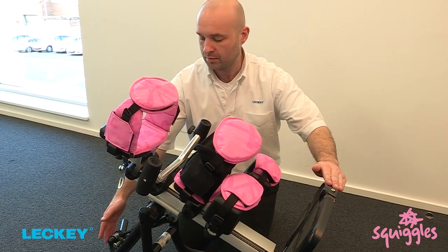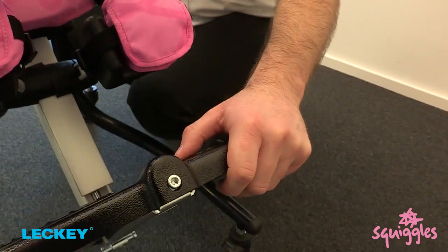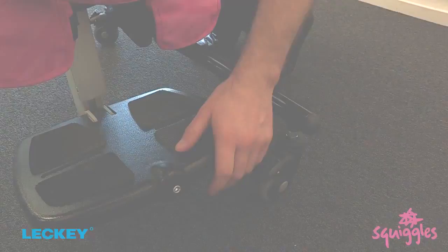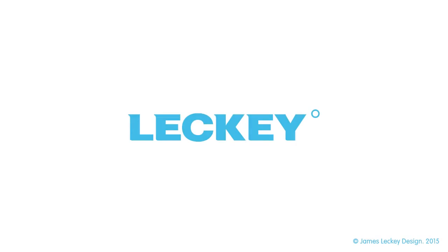Alternatively, use a former position and use a fit plate.